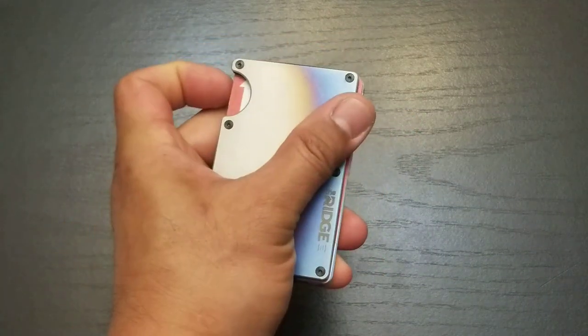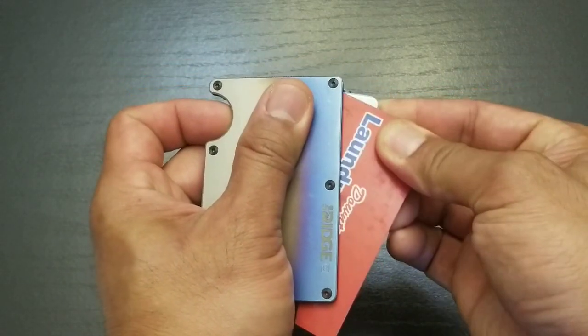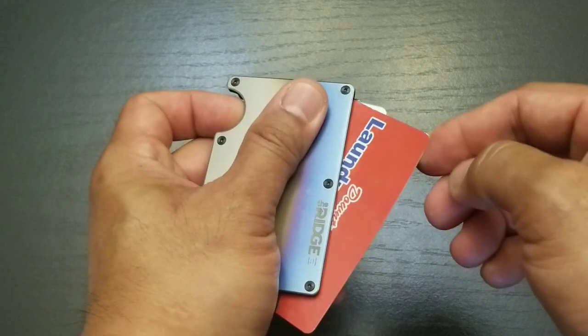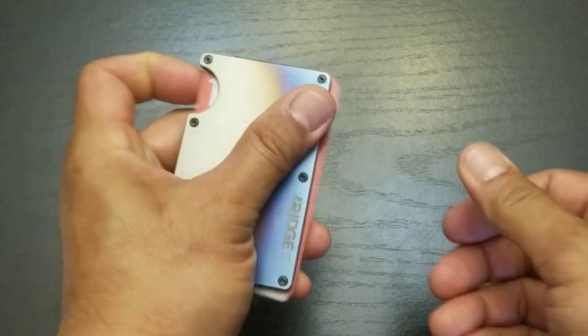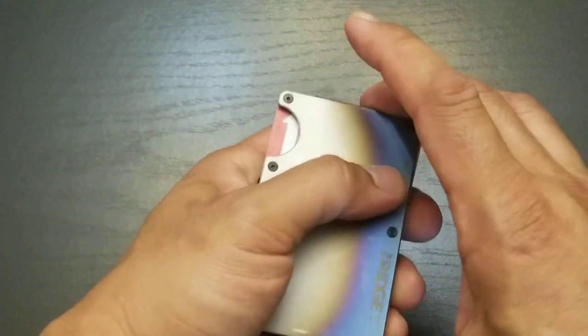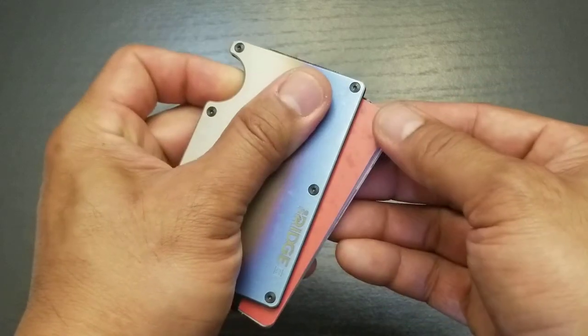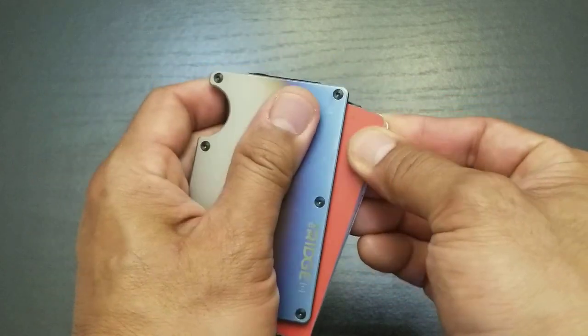Cards from the top: index finger pushes as I pull with my thumb to access the top card, my most used card. To access the second card or the bottom of the wallet, I push with my thumb as I pull with my index finger.